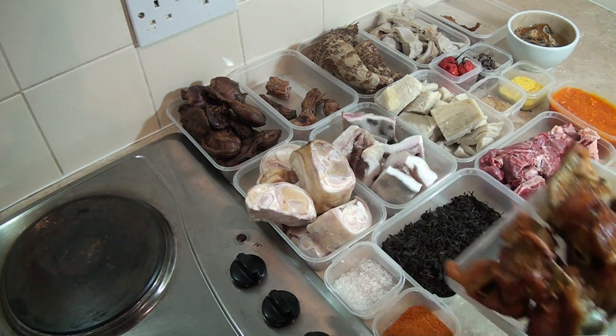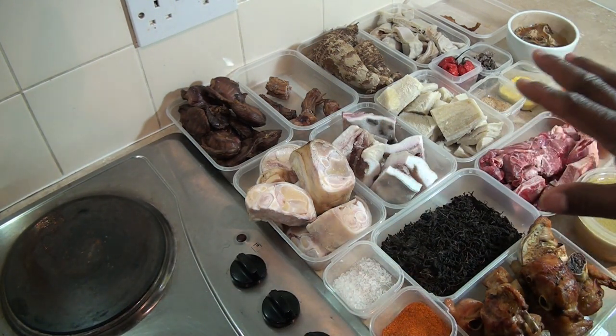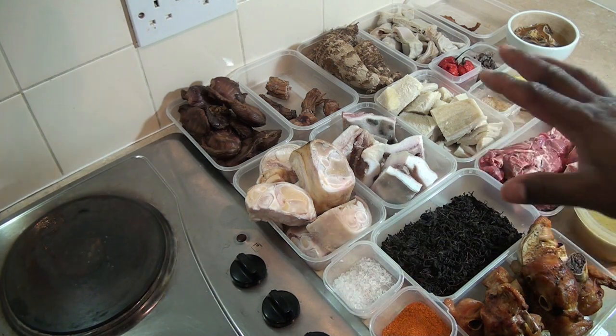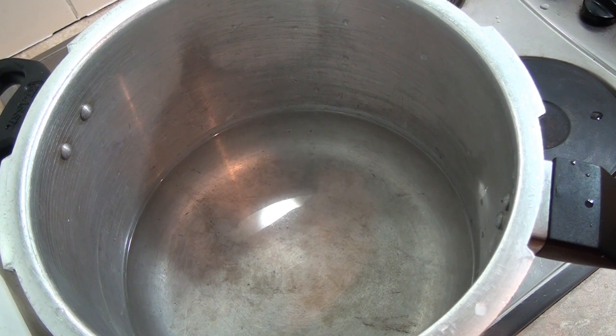This is my grilled turkey — I'm going to be using that. Now I'm going to show you when and how to add all these things to give you a fantastic bitter leaf soup. To start, you want to make sure you have enough water in the pot.